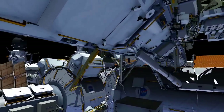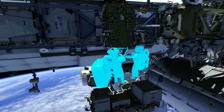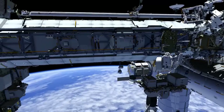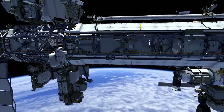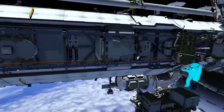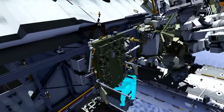Reed will assist Butch in translation up the CETA spur. Butch will start out first along face one of the starboard truss. He'll drop a green hook from his safety tether bundle. Meanwhile, Reed will climb up the crew and equipment translation aid, or CETA cart.